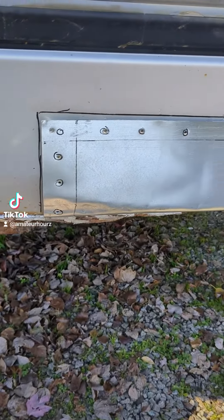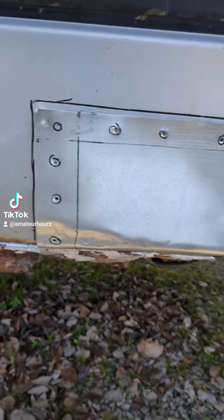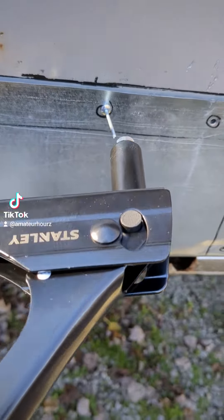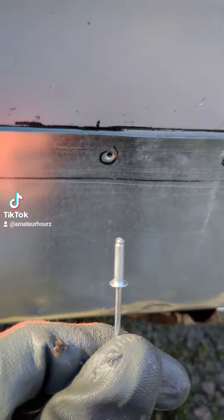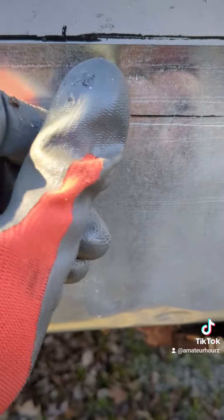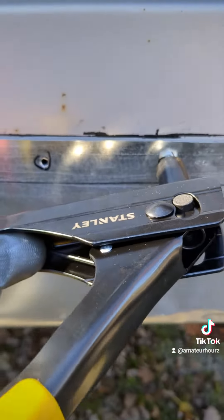Marked it off. All right, so the fitted holes are all drilled — it's time for rivets. That's what it looks like. It's pre-drilled; you stick that in there, then you grab the gun.